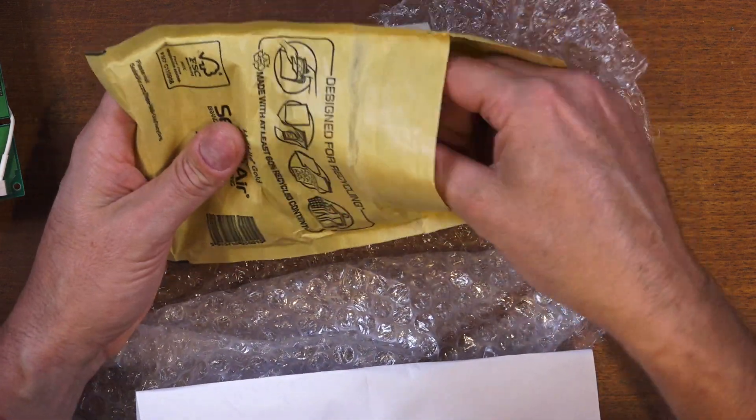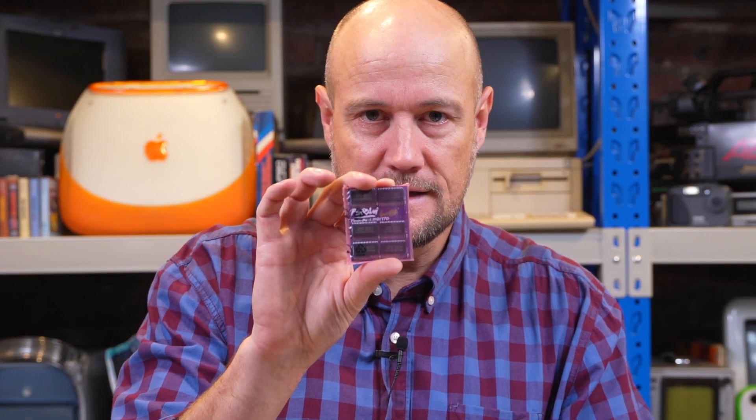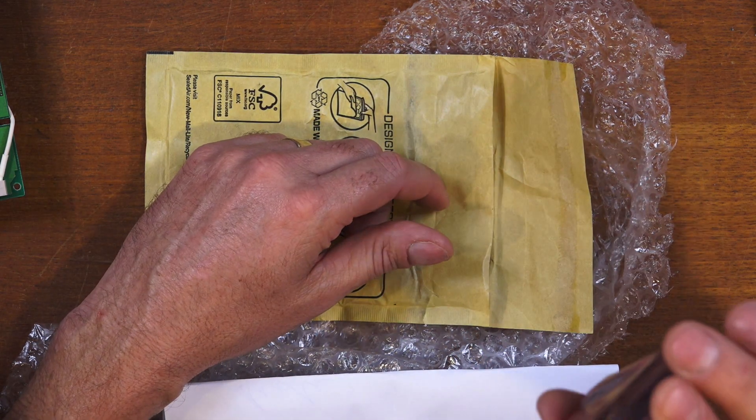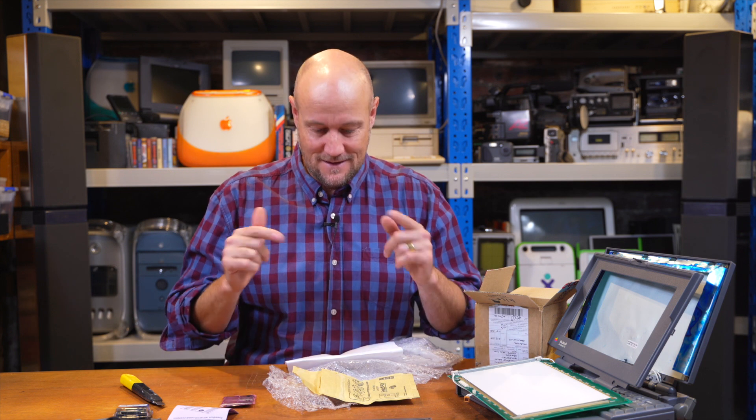So let's see what this special thing is for the PowerBook. We've got some installation instructions and here we have a 6 megabyte RAM chip. Thanks very much Rich — that's very generous and we here at the basement really appreciate it. Okay, let's get to assembling this PowerBook. Let's get the screen in, get this RAM module in, get it all back together, and see if that screen works.